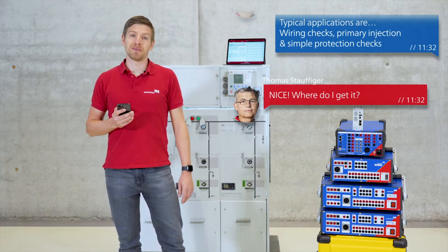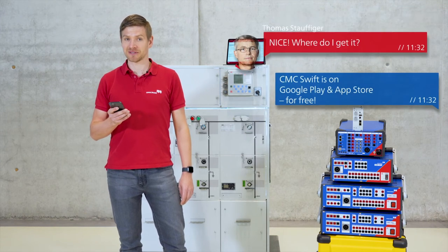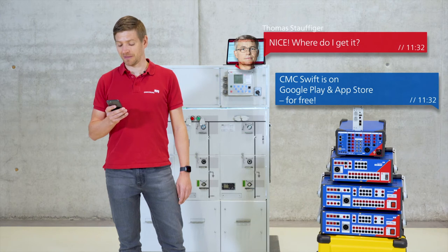As already mentioned before, CMC Swift is available on the Google Play and Apple App Store and it's already available.